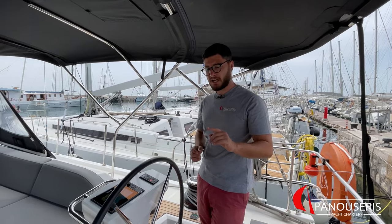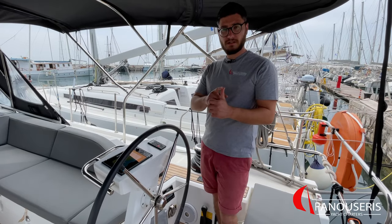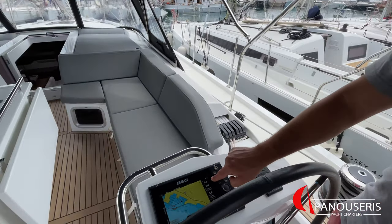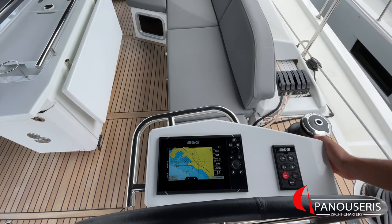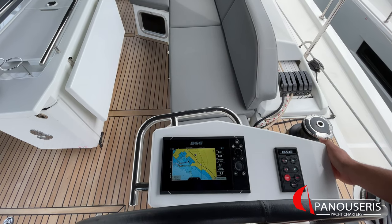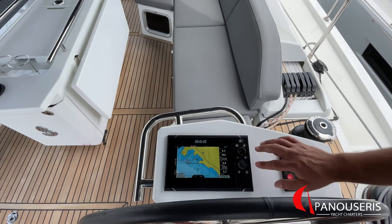About the navigational instruments — this yacht has two multifunctional displays, one for each helm. They show information about the wind, the speed of the yacht, and the depth. Here we have the GPS plotter, which also has the same information. The depth is measured from the physical location of the sensor, which is under the hull. The draft of this yacht is 2 meters and 35 centimeters. You can use the GPS plotter either with the touch screen or with the buttons.